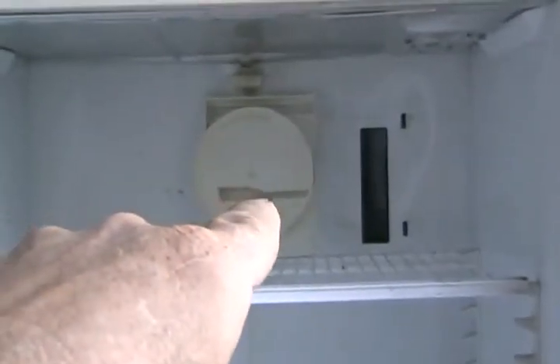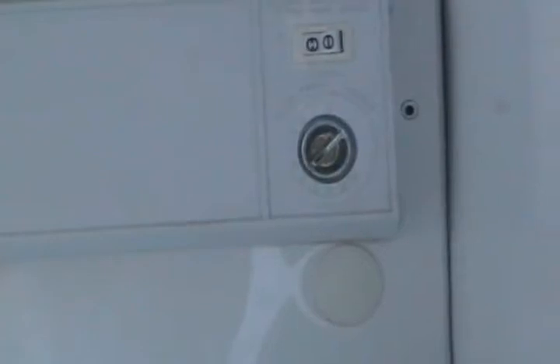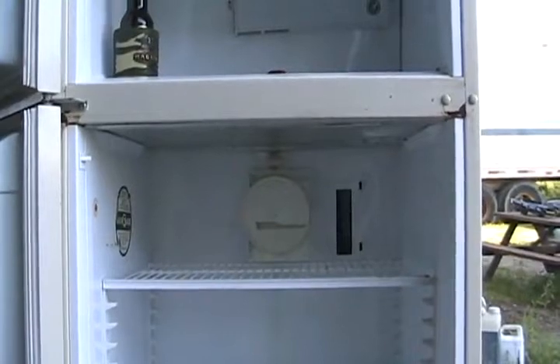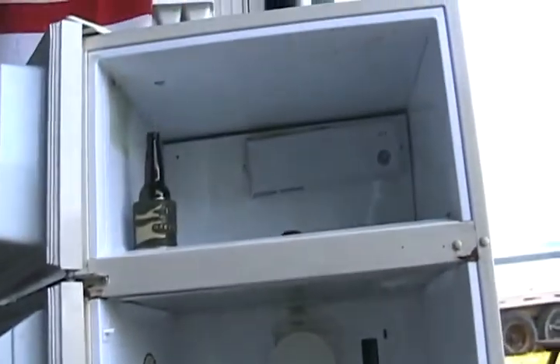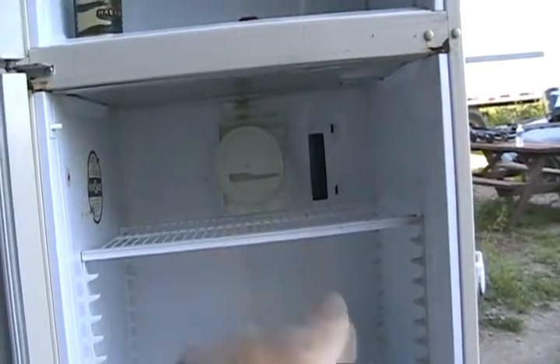If the air door is closed, the fridge becomes warmer because less cold air enters — but it makes the freezer colder. Many people turn the wrong knob when trying to make the fridge colder: they're actually making the freezer colder and the fridge warmer, which is the opposite of what they want. Most people want a colder fridge, not a colder freezer — since usually everything's already frozen, making the freezer even colder makes no difference.